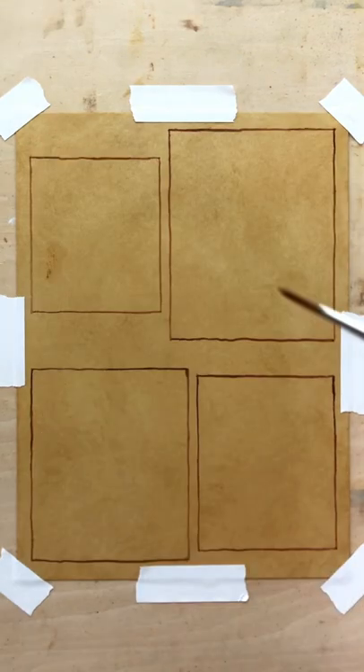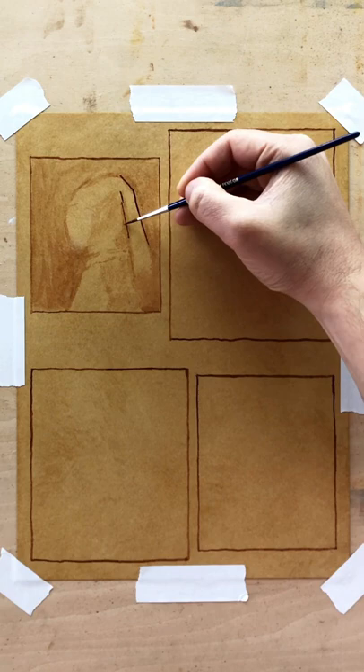These are a few quick ink sketches I made to warm up for a lesson I'm teaching tonight titled Underpainting in Ink.